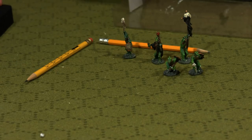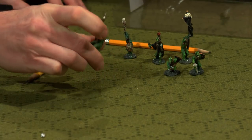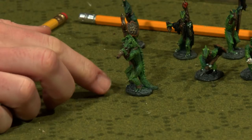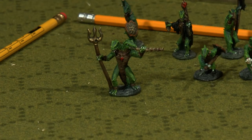Then we've got another hero — a two-headed Lizardman. One head looks like he's blowing a blowgun or whatever you want that to be, and the other hand is holding a trident. A two-headed Lizardman. He looks pretty fierce.